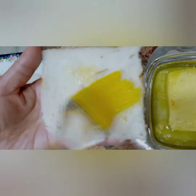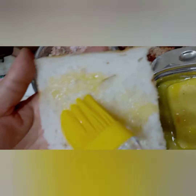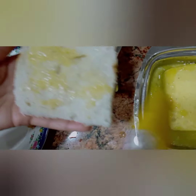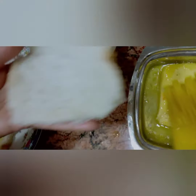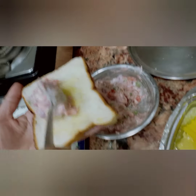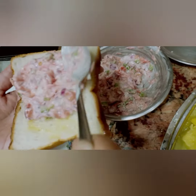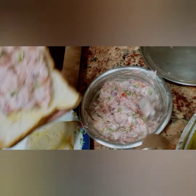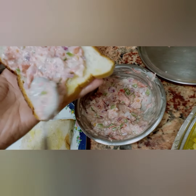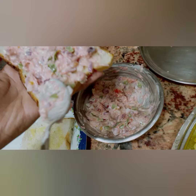Apply some butter on the bread slices. When we apply butter on the bread slices, it keeps the mixture in place. Place this mixture on two bread slices — not a very thick layer of this mixture.